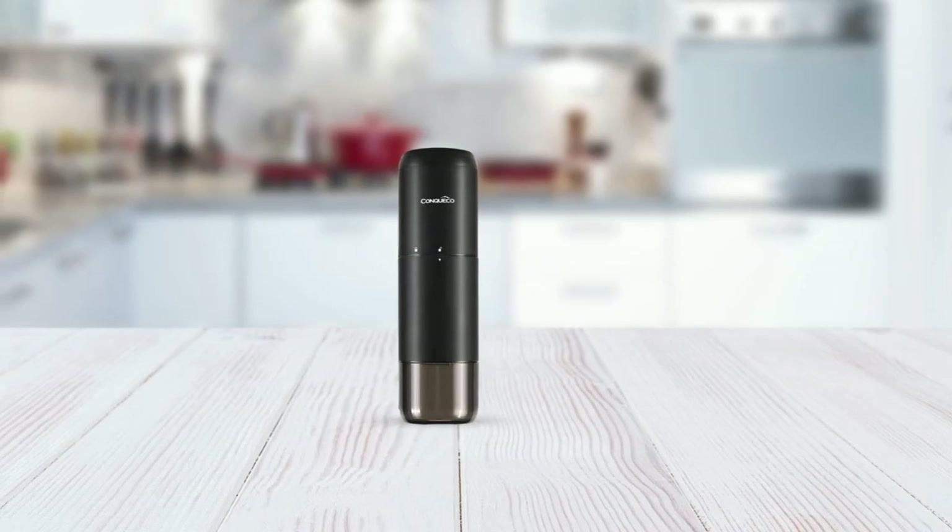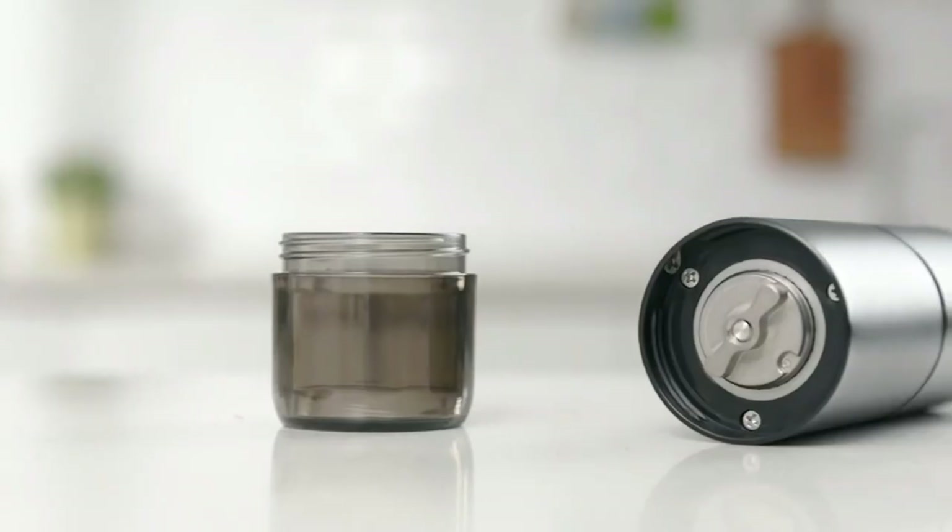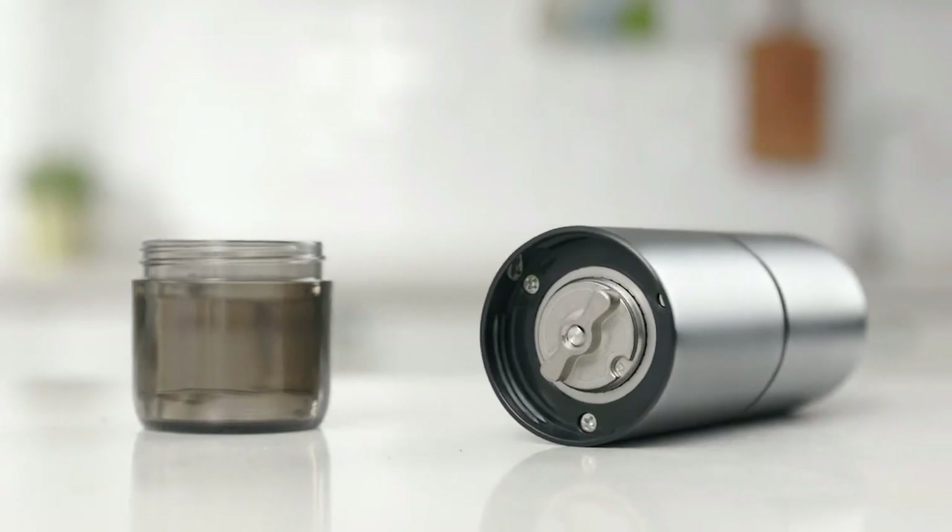Overall, the Conquico Portable Electric Burr Grinder is a convenient, efficient, and high-quality grinder that's perfect for coffee lovers who value portability and precision.